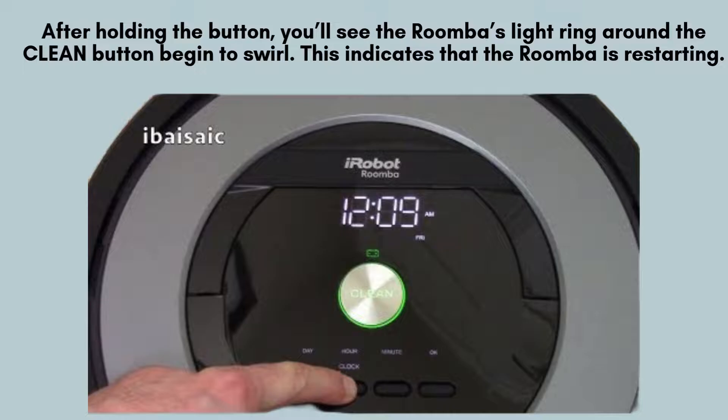Once you've held the Clean button for 20 seconds, you'll notice the light ring around the button start to swirl. This swirling light is a clear indication that the Roomba is undergoing a restart. It's a visual cue that the reset process has begun and is in progress.